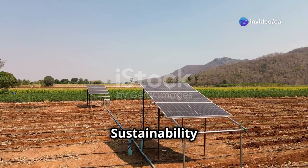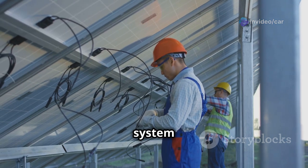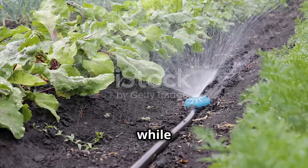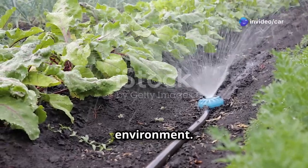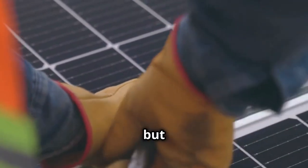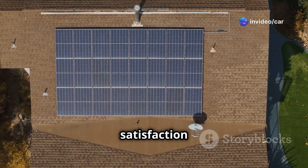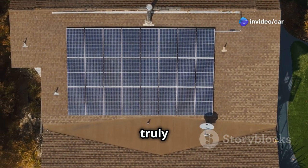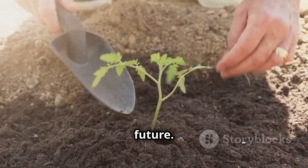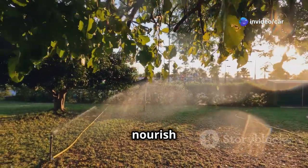Building your own DIY solar irrigation system is an achievable and highly rewarding project. It empowers you to take control of your garden's hydration while embracing sustainable practices that benefit both your wallet and the environment. By harnessing the power of the sun, you're reducing your reliance on traditional energy sources and promoting responsible water use. The cost savings, environmental benefits, and personal satisfaction of creating something with your own hands make this a truly fulfilling endeavor. Don't hesitate to embark on this journey — embrace the DIY spirit and build a solar irrigation system that will nourish your garden for years to come.